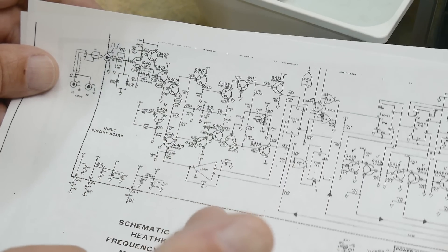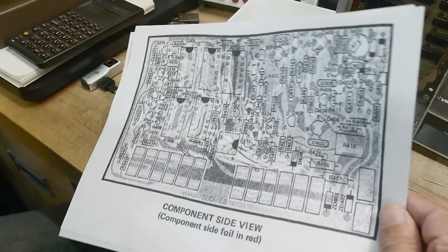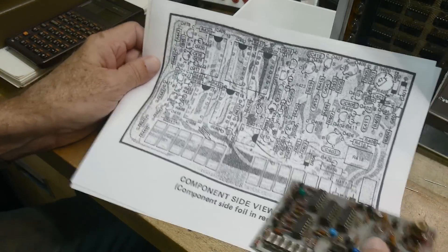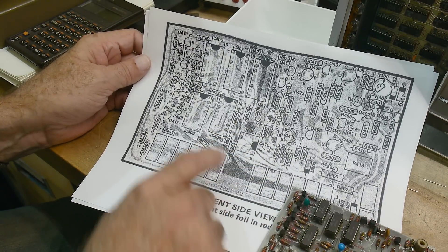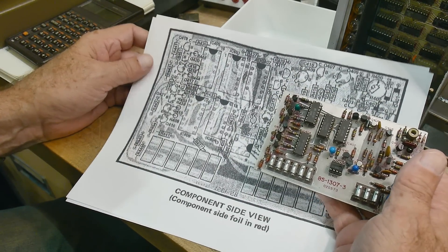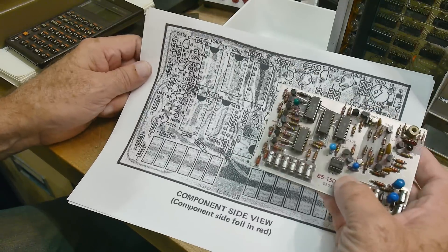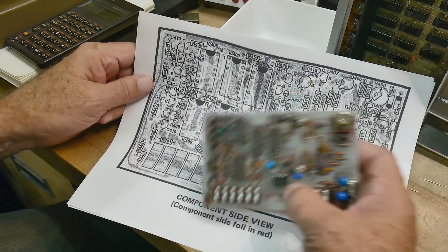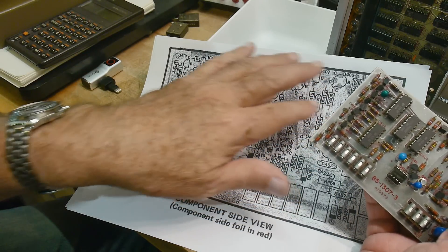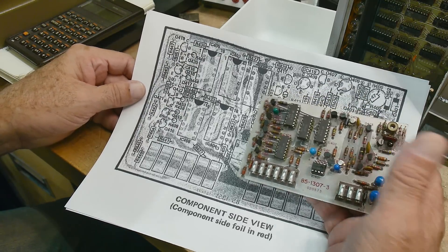I figured they must have just upgraded it at one time using the same board. So this is my board, and here's the layout of the 1103 board — and there's IC 104, that's the 741. Great, I've got the right schematic. But wait — this one has five ICs and mine has four. So this board is an outlier, somewhere between the two models. They must have redesigned it when they went to the 1103.